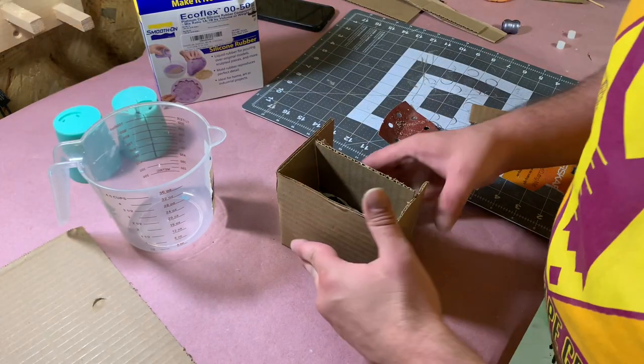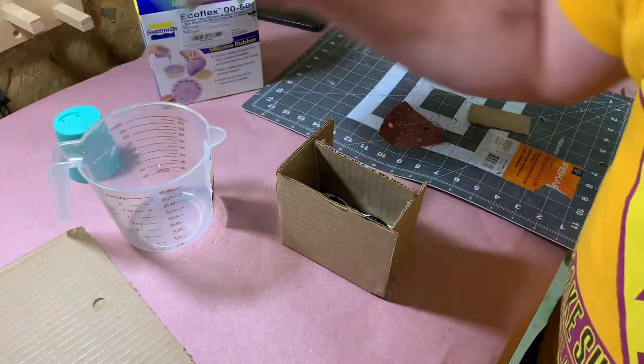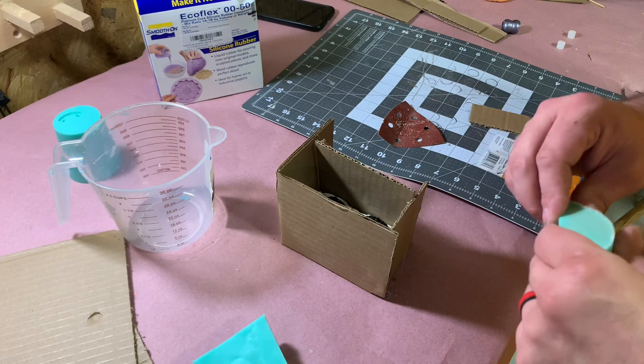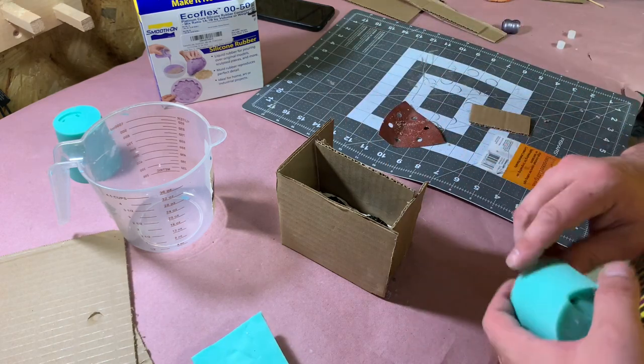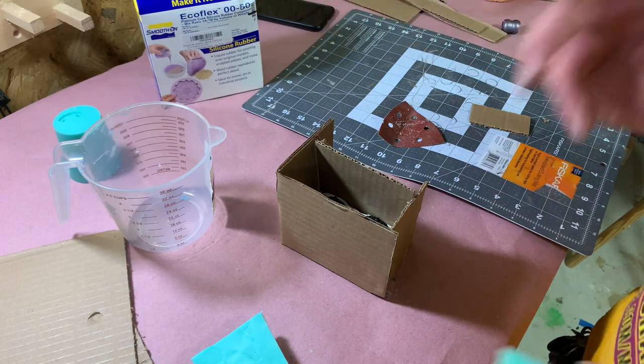Okay, this box will work. It's not perfect, but it's good enough — it just needs to hold silicone. What we're going to do is cut up some of this old silicone to take up space so we don't have to use as much of the new stuff to save us some money.